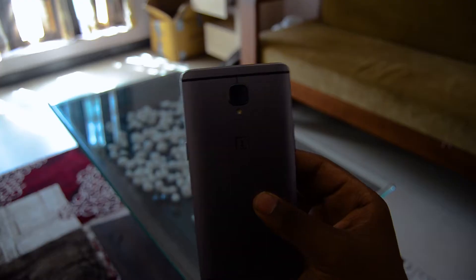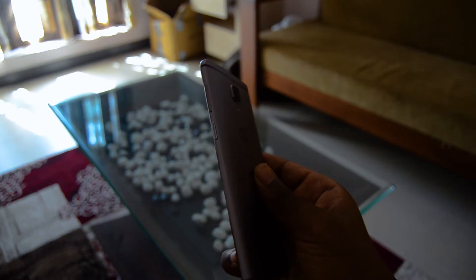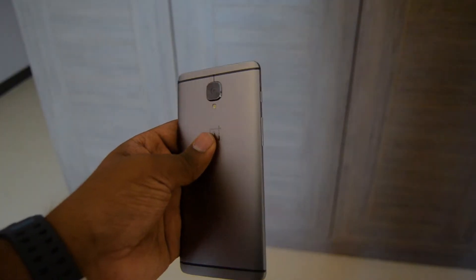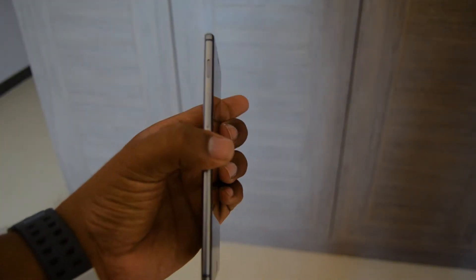Hey, what's up guys? This is the OnePlus 3T, which was launched in November 2016, just after 6 months the company's flagship the OnePlus 3 was launched, but with better internals and a small price upgrade too. We are talking about $40 of increase — so what was the internals upgrade for that $40 increase?